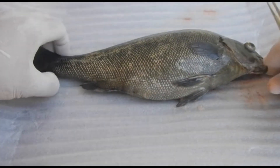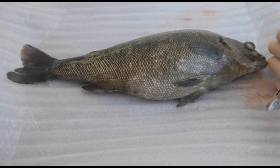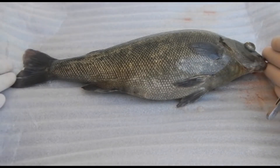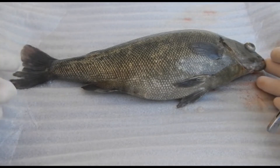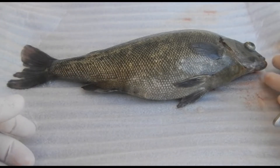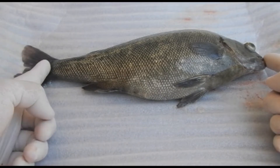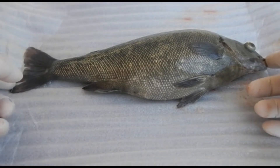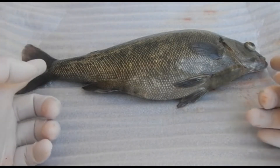Fish are given three different types of lengths that you can measure. The first is the total length, which is a measure from the tip of the mouth to the tip of the tail. The fork length is from the tip of the mouth to where the fork is in the tail. And the third way of measuring is the standard length, which is from the tip of the mouth to the caudal peduncle right here.